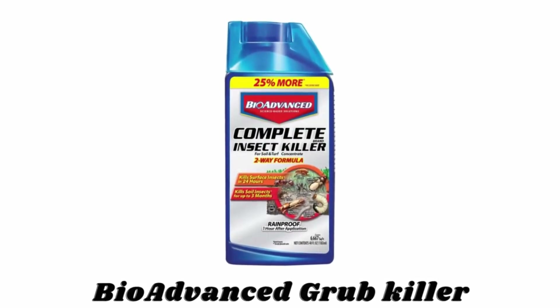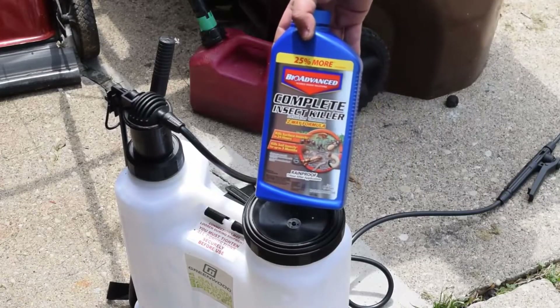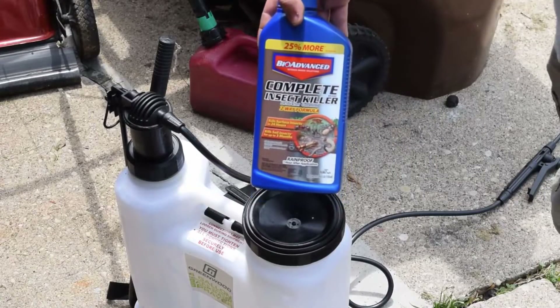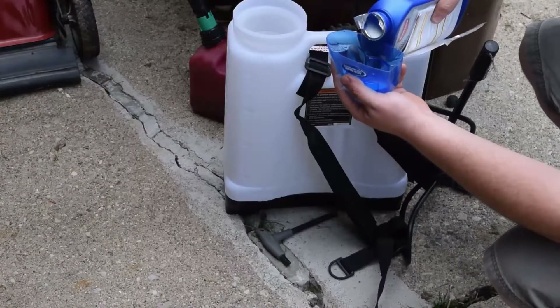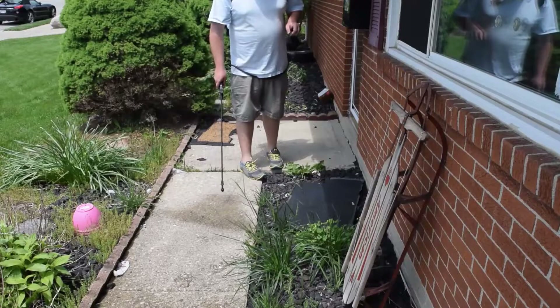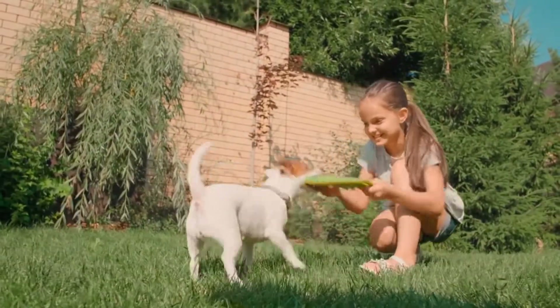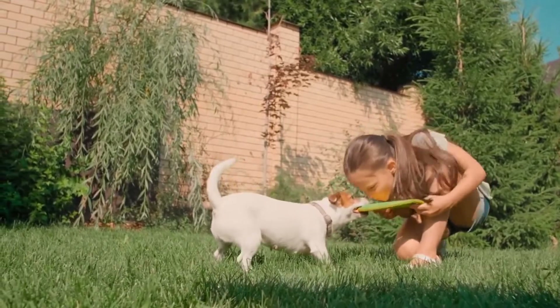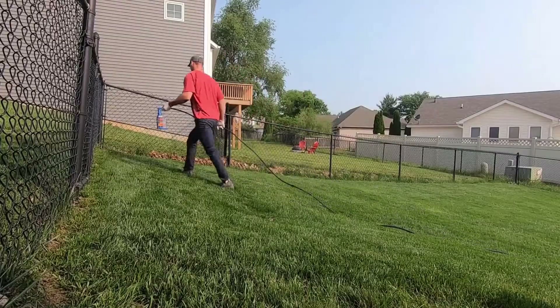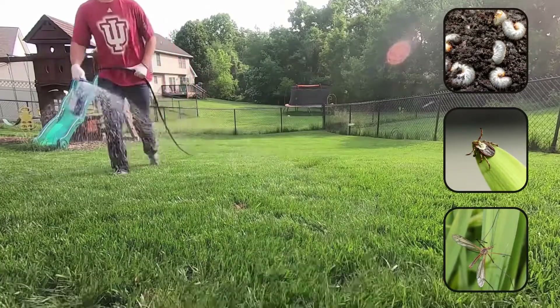Number four: BioAdvanced Grub Killer. It measures 40 ounces and treats up to 6,667 square feet. The concentrated solution is easily used as a refill or in your own tank or dial sprayers. Pets are safe to return to the treated area once the product has dried. Its fast-acting formula kills pests on contact, including grubs, ants, ticks, and more.